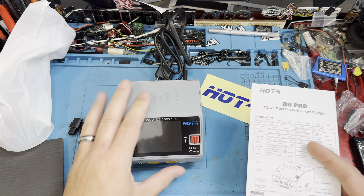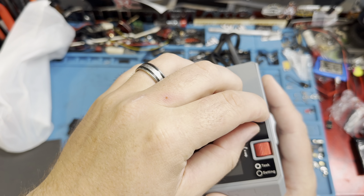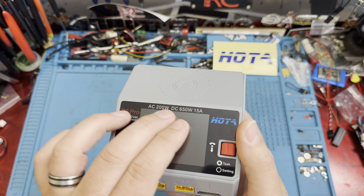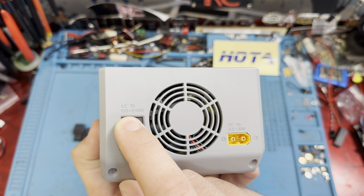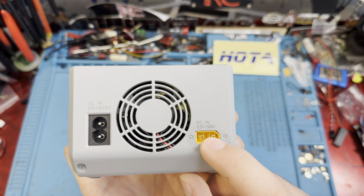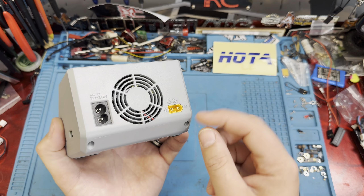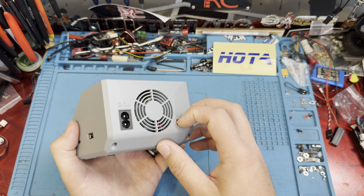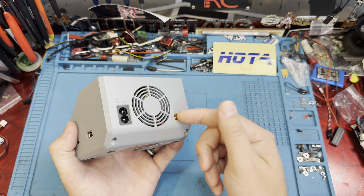We just need to get in here and look at this thing. There's no plastic on the screen. You can see right here it's 200 watts AC and 650 watts DC at 15 amps. Our AC input is 100 to 240 volts, with our DC input at 6.5 to 30 volts. So you can use all sorts of different voltage batteries to power this guy. Let's go ahead and power this up and see what all the features are.